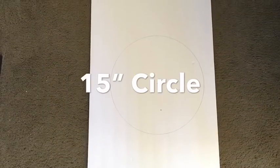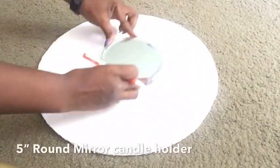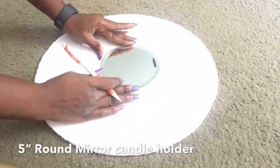I started this project by cutting a 15-inch circle out from a foam board, then took the mirror I intend to use in the middle, drew out its shape, and kept it aside.